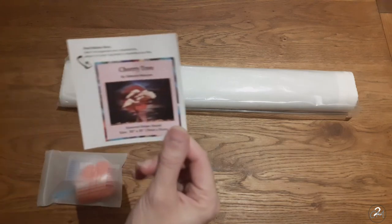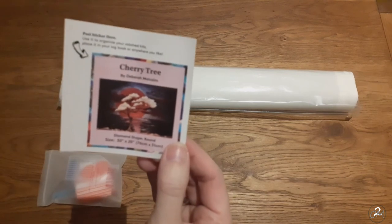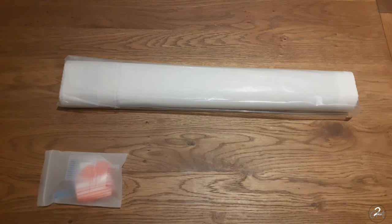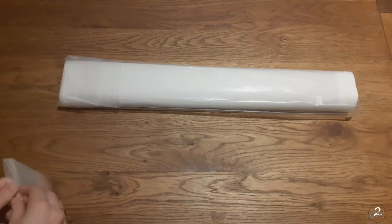We have this little sticker here which you can peel off, with the information about the kit. You can put it on your box, in your logbook, or wherever you want to use it. I personally am going to use it to put it on my box as soon as I store it away.